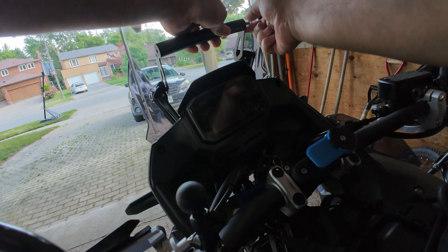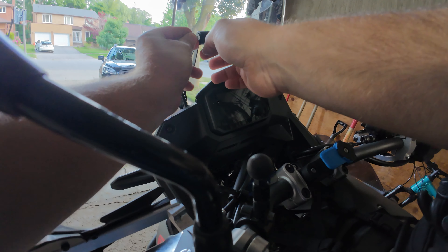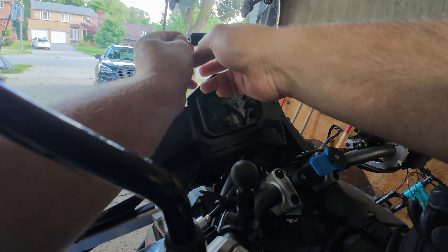Basically just put one screw in here, screw it in, and then the other one on the other side. They don't provide an allen key, but if you work on a motorcycle you have plenty of them. I think it's this size — yep, that's the one.